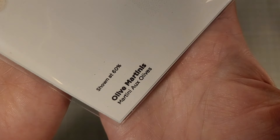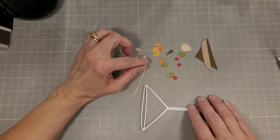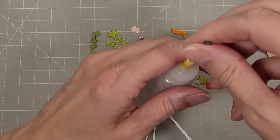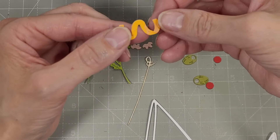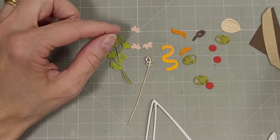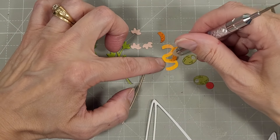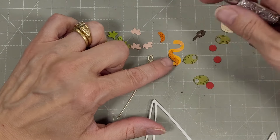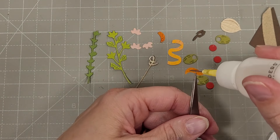Next we have the Olive Martinis die set. We've got a martini glass and several accoutrements — it's actually styled after an espresso martini. We've got an orange zest or orange peel here. I chose to do a lighter orange for the inside of the peel, represented by this cute little swirl.